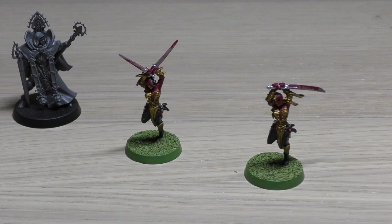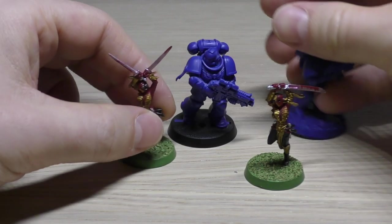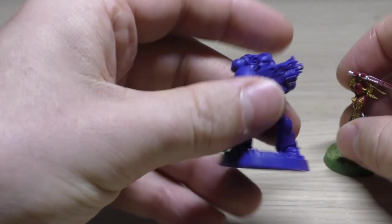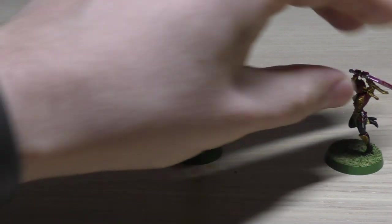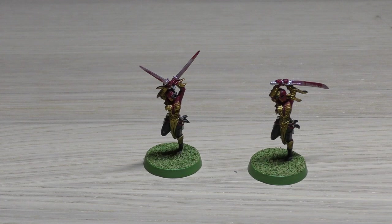No doubt the size comparisons will increase in number as I go through and build them all. The other comparisons I can make are with Space Marines. I've got a Primaris on the left and a standard Space Marine on the right. They are just a little bit shorter than a normal Space Marine and compared to a Primaris, the Primaris is a fair bit bigger. Hopefully that helps — these ladies are quite small, smaller than standard Sisters of Battle and thinner because they're not wearing power armour.